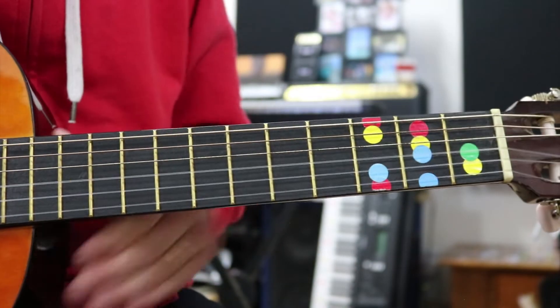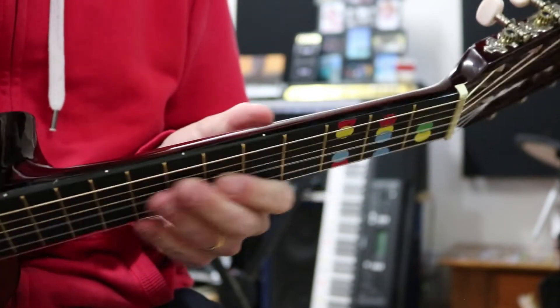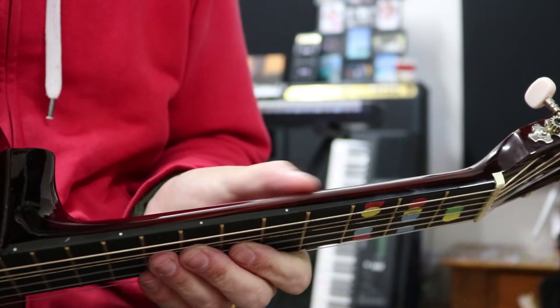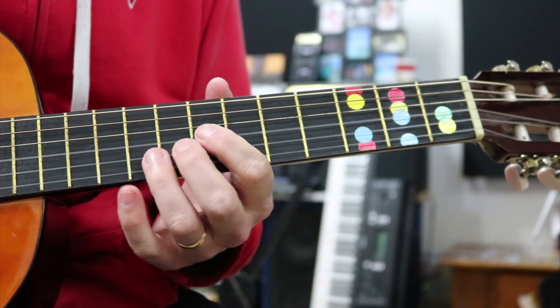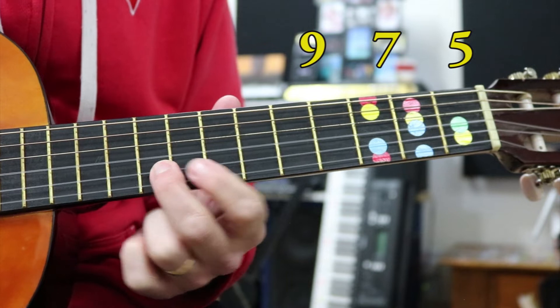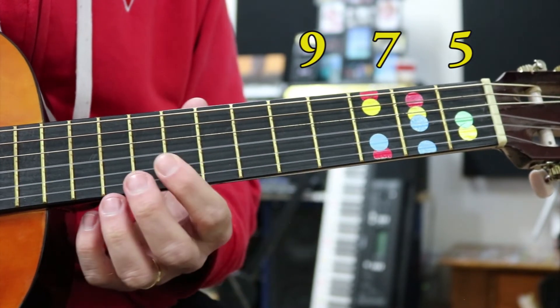It goes as follows. Remember to use your dots on top of your guitar that tell you what fret you're on. My guitar has a dot on the fifth fret, then a dot on the seventh, and a dot on the ninth. We're going to need the frets around that area because a lot of this is played up higher on the guitar. We're going to start off with our ninth fret.